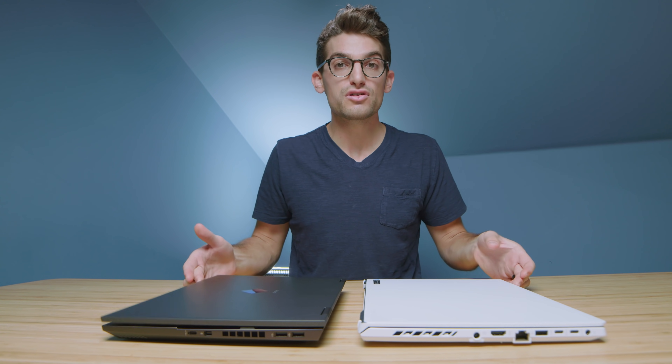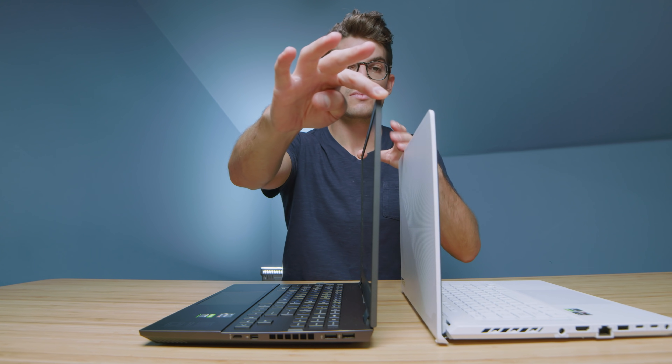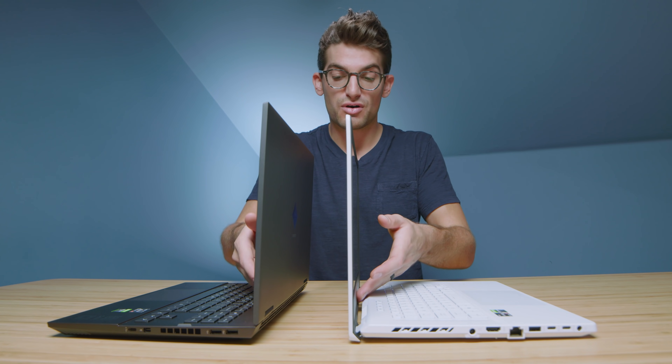Let's look at opening and closing the lid and screen flex to see which handles that better. Both are substantial laptops, so they open and close without any issues and don't move on the table. The HP Omen has quite a bit of screen flex, and the G15 isn't much better — they're both pretty screen-flexy. If screen flex concerns you, note that both laptops have some. At the bottom of the screen, the G15 has slightly less screen flex. The bounce of the screens is about the same.